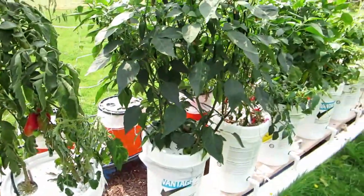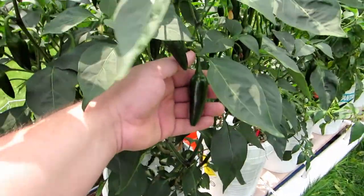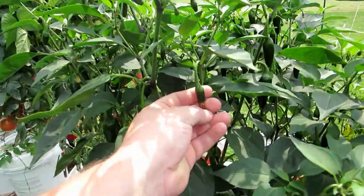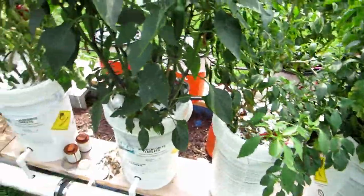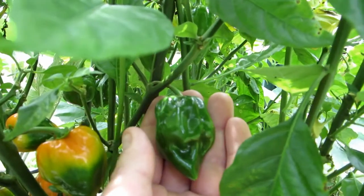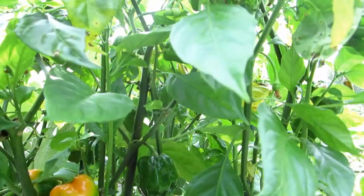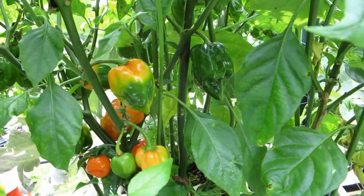The jalapeño plant is doing either the best or second best considering what it's producing - I'm getting right about 20 to 25 jalapeños a week off of it. The bees are just all over all these plants. My habaneros are doing really well - I should have enough habaneros on here to last me a few years as a spray for the deer and everything.